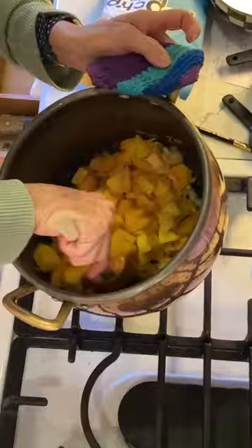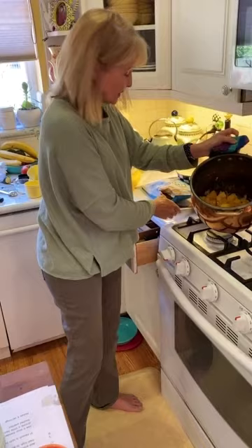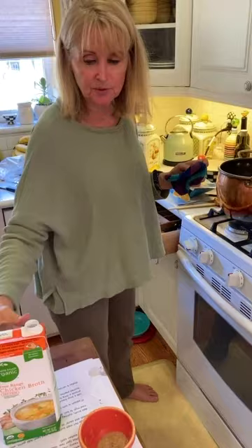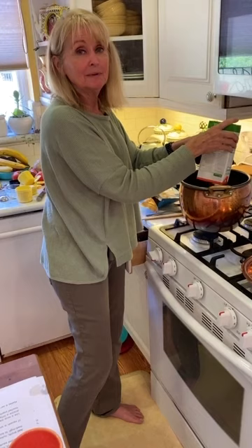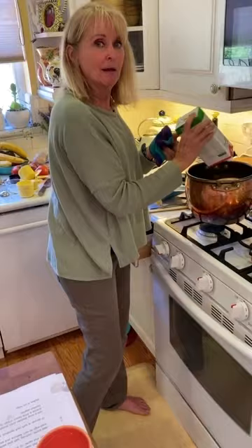Here we are — everything is nice and tender and nothing's burned. If you put a fork into them there's a little give, like potatoes. You want to be able to put a fork into it. Now take your 32 ounces of chicken broth — I got the box kind because it comes in 32 ounces. Pour all this in. You can make it from scratch, but this is really just as good and nobody's going to sit at your dinner table and say they can tell you used a box.